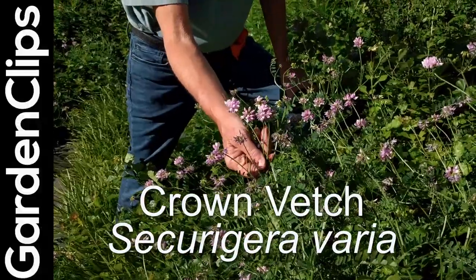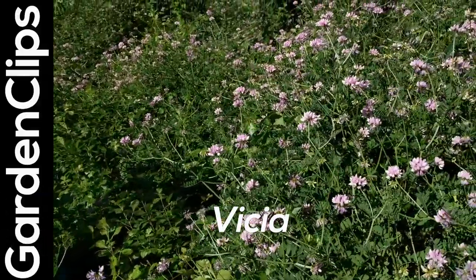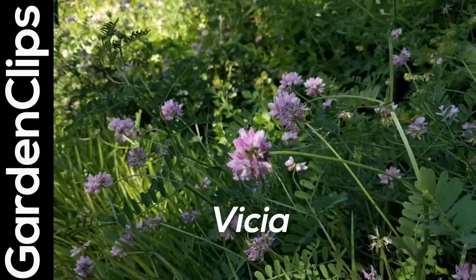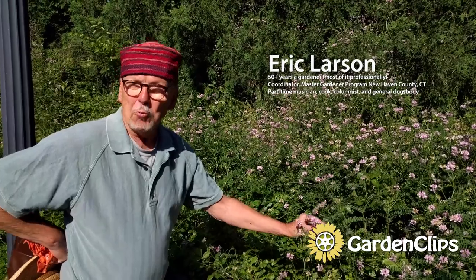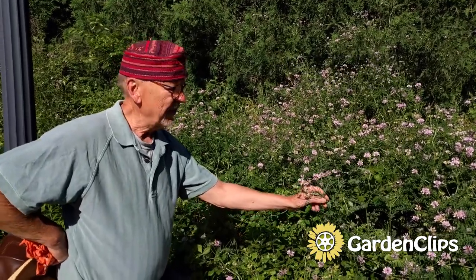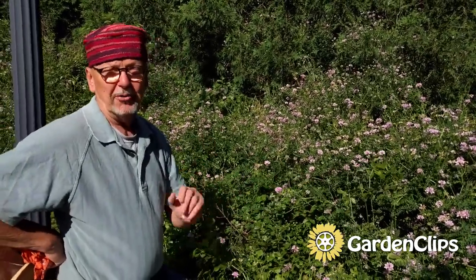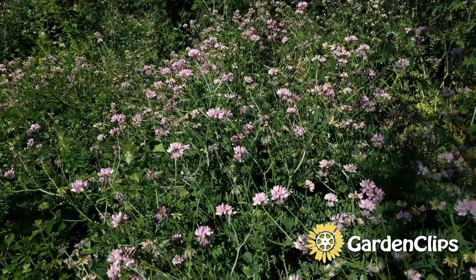Today I'd like to talk a little bit about vetch. The genus for vetch is Vicia — or if you prefer Italian, you could say Viccia. Vetch is a member of the legume family and it is a really important crop for a couple of reasons. They use vetch a lot in holding newly created banks for construction — it holds the soil — among other uses.